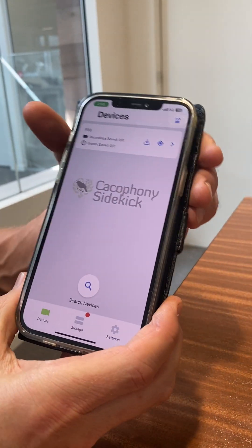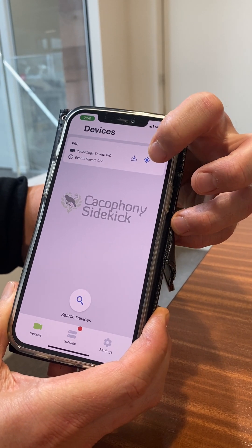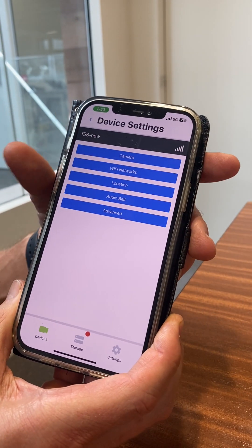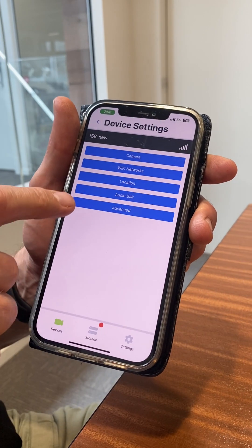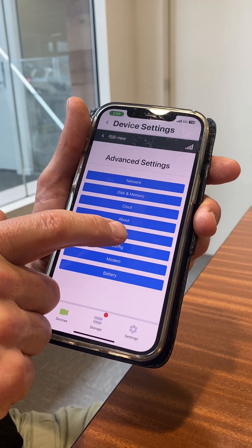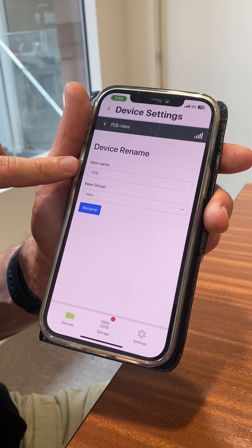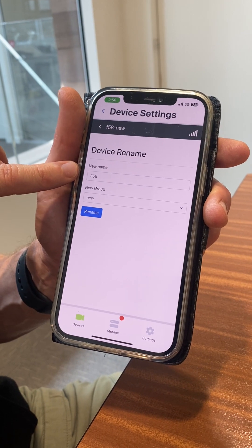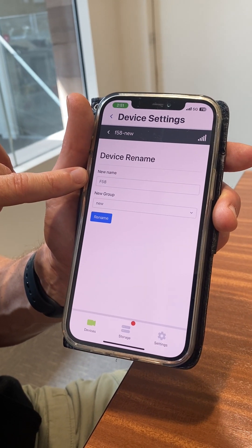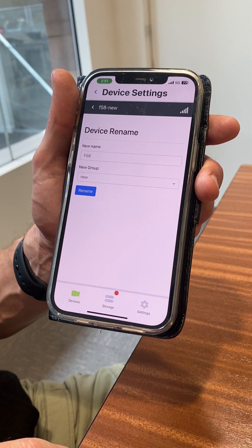Now one of the things you need to do is rename the camera or assign it to a group. So you click on the little arrow, then click on the Advanced option, and down this menu there's a rename option. Here it shows the current camera's name, which is just the number of the camera — 58. You can change that if you want to, but I recommend keeping it the same so you know it's F58 just by looking at the front of the camera.